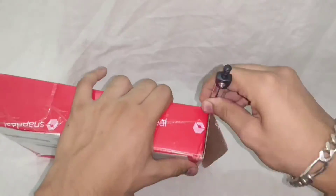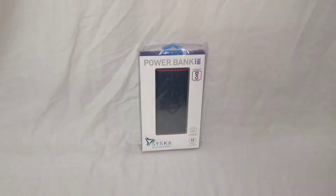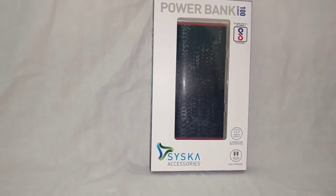Let me just quickly unbox the packaging. I hope my vocal cords will work fine as I am having a cough today. Yeah, this sweet decision wasn't good for my health.